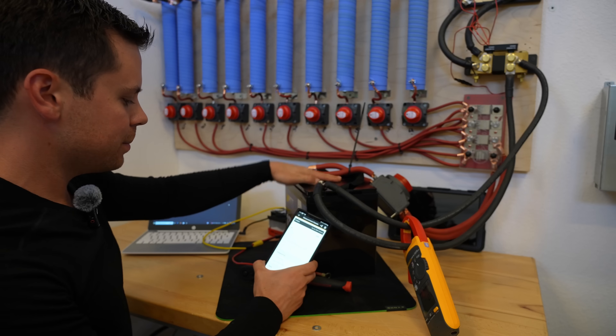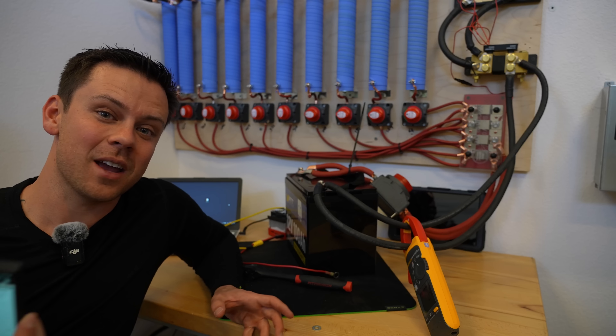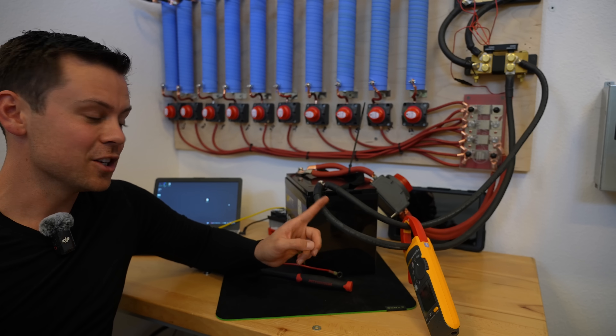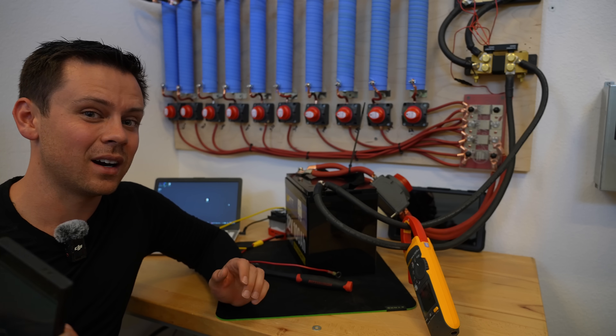It turned itself off. We have an over-temperature on the BMS — it was only two minutes and it turned itself off. But it's only rated for 100 amps, so if I were you I would add a 120-amp fuse to this, just so you're not pulling that many amps, because that could cause some problems. You need to lower the over-current protection. It works, but it's a bit high.